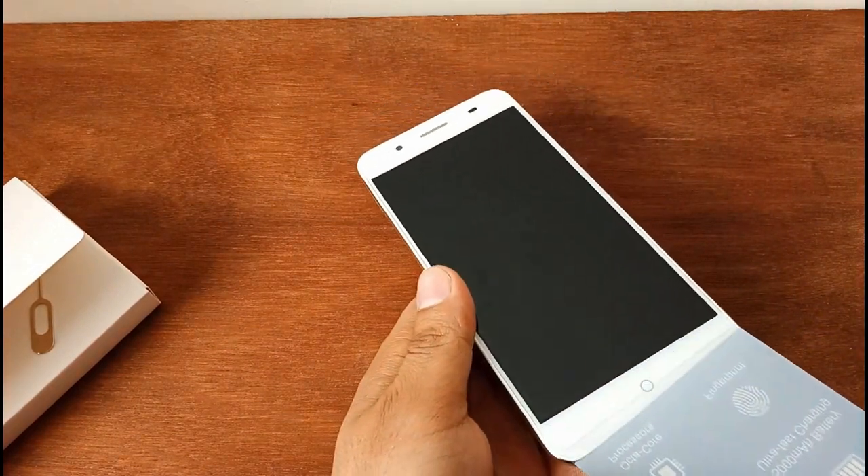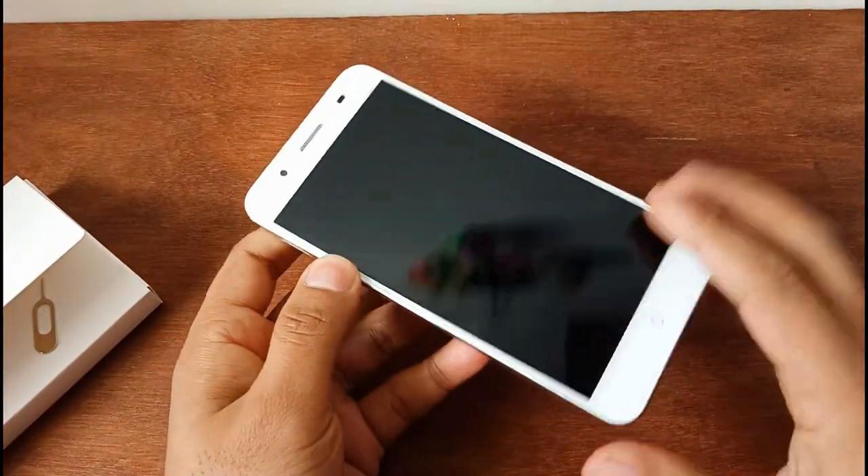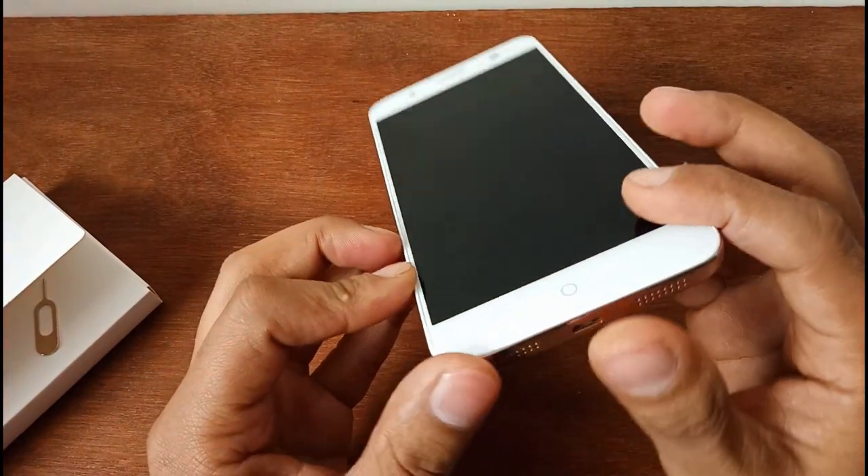I'm going to show you how it looks. It has a smooth display and it has a speaker, charging port.